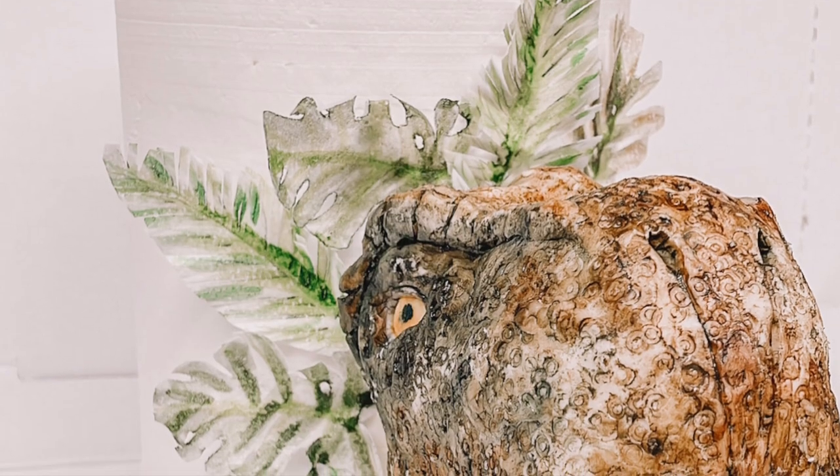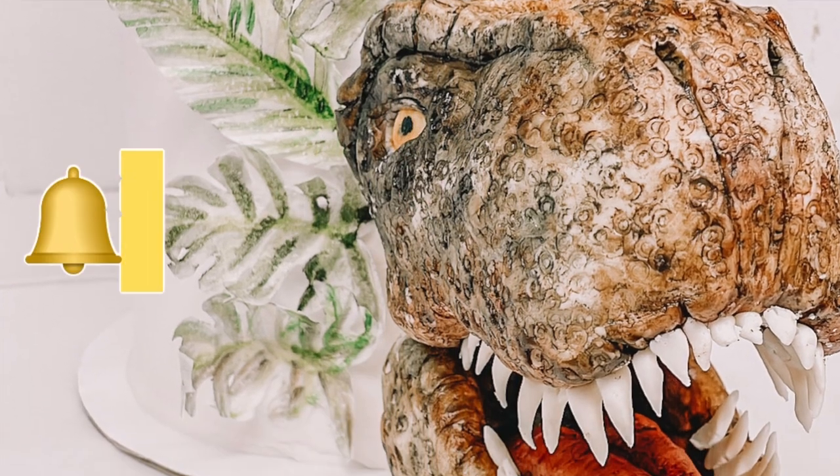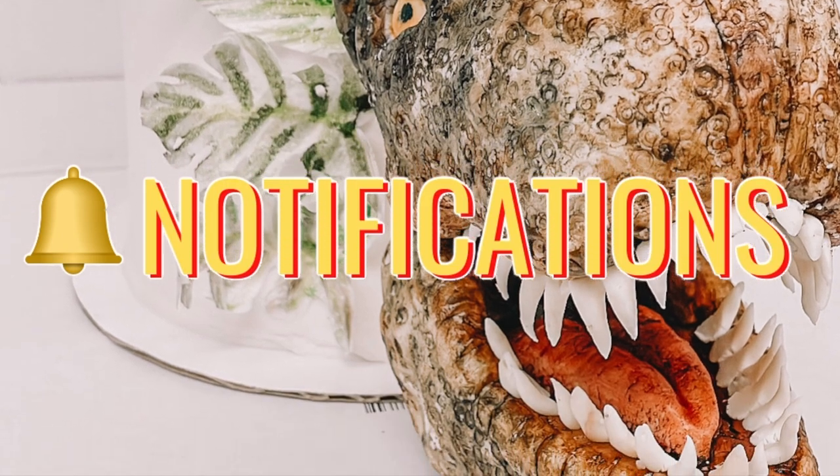And here is the beautiful T-Rex! If you guys like this video, please give it a thumbs up and don't forget to subscribe. I'll see you guys in my next video. Have a great day and God bless.